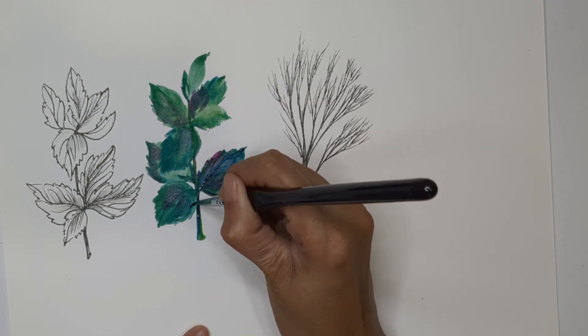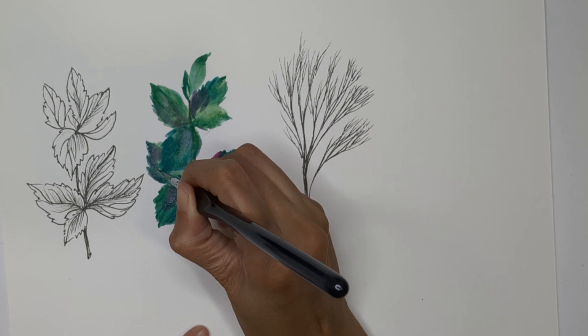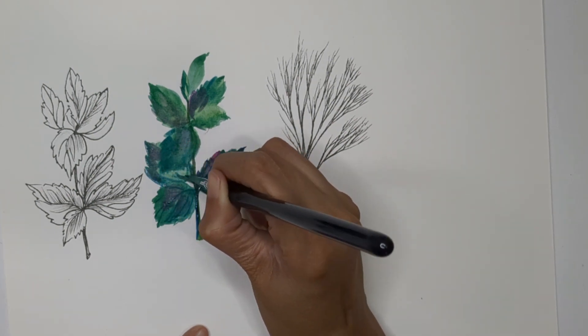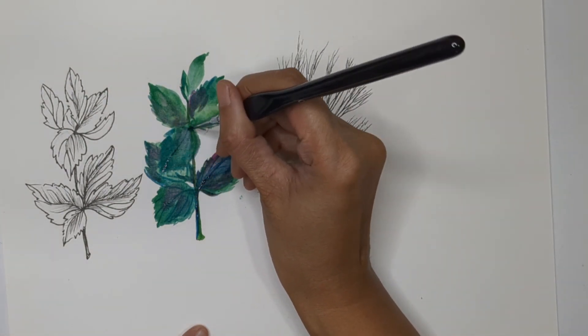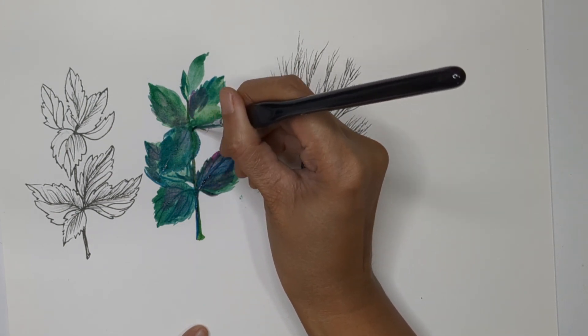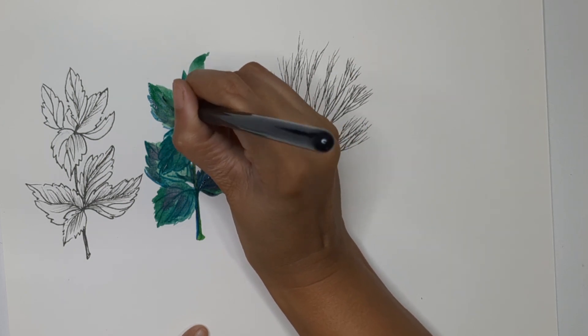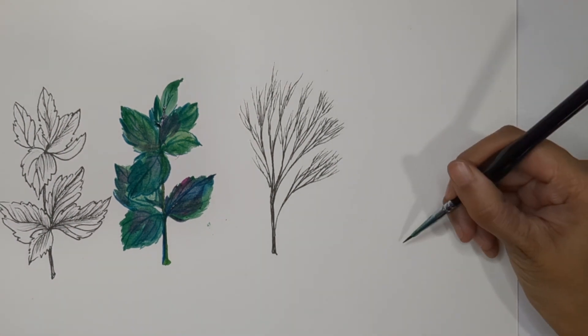I'm creating all the fine veins and sub-veins for all the leaves using a very fine brush — size 0 from the miniature set. Now we are done with the mint painting as well.